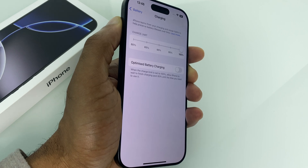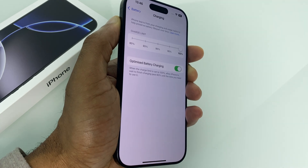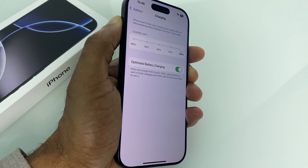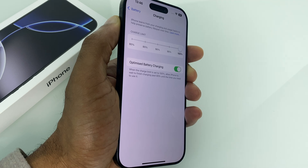Now, another reason why you may see it's only going to 80% is if you have optimised battery charging enabled. What this does is, let's say you go to bed, you put your phone on charge and you set your alarm for 6am. Your iPhone will charge it to 80% until just before you're ready to get up at 6am, at which point it will finish off the charge. However, you may wake up and it's only at 80%, so this could be a reason why you're not getting the full 100%.